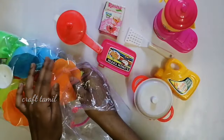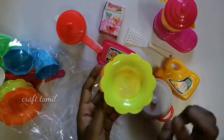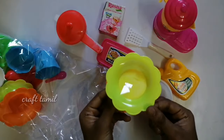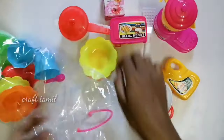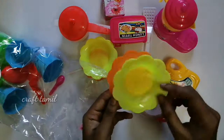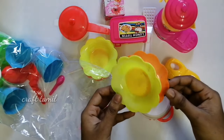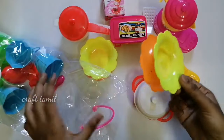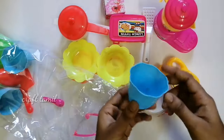Here are plastic plates. This plate is 4 pieces. This is plastic plates. We have snacks. This is a set. We have 4 plastic plates.